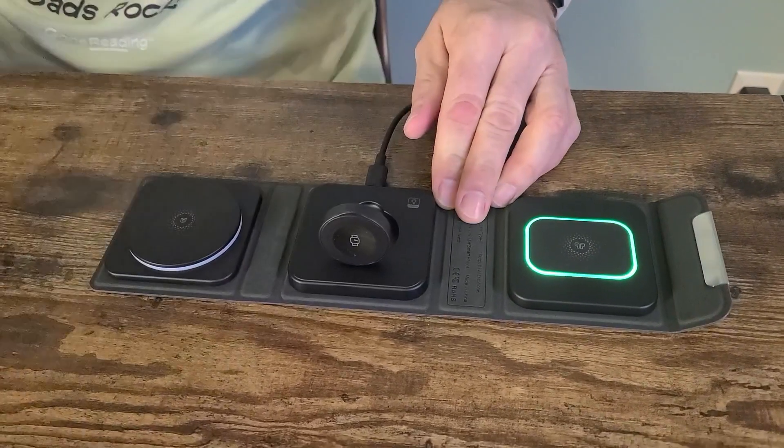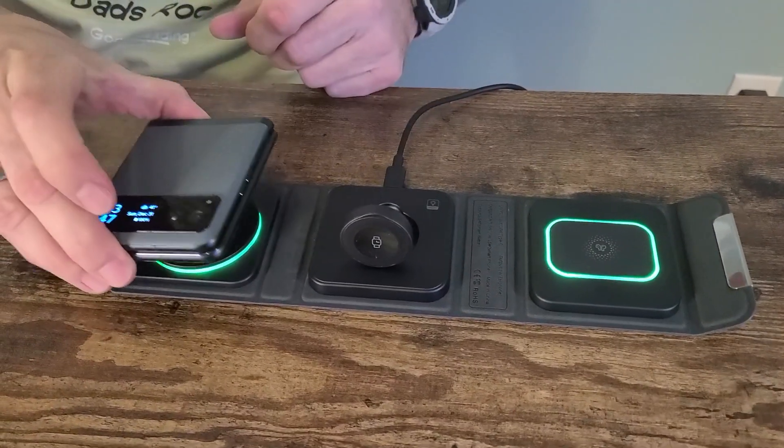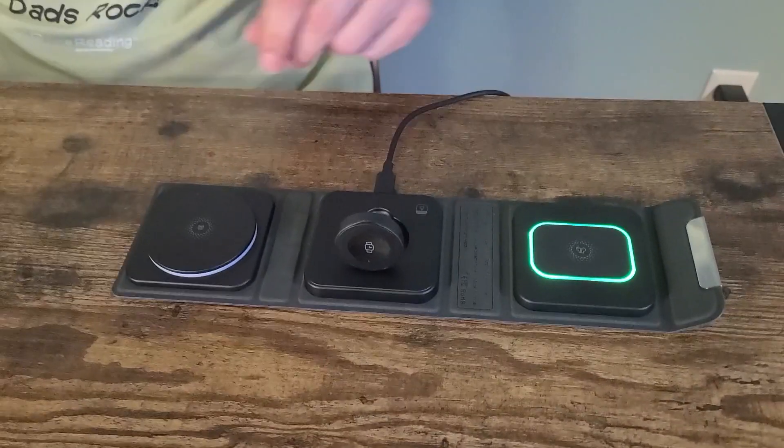I'm going to pop that off. Another cool thing I discovered is that it also works for my Android phone. Mine's already fully charged, but you can see it's charging. So it will work for multiple devices.